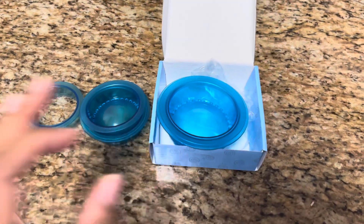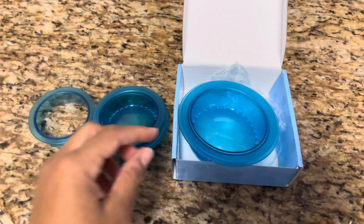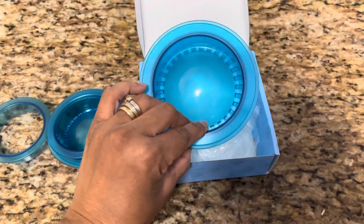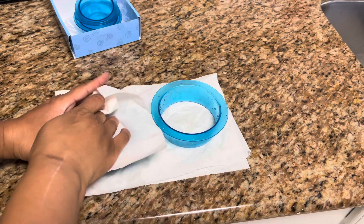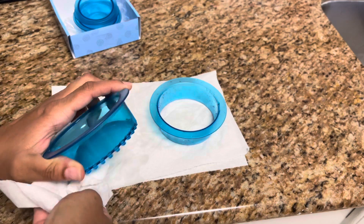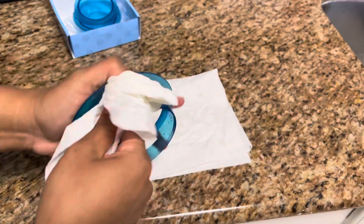You push it down right in the middle to seal it and you can make your own uncrustable. I will be making some uncrustables right now to show you guys if this thing works. I've washed these and I'm just going to go ahead and dry them quickly.